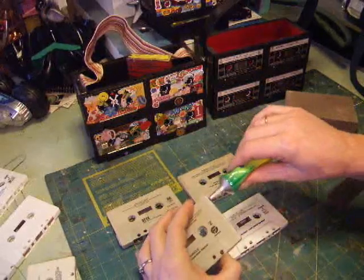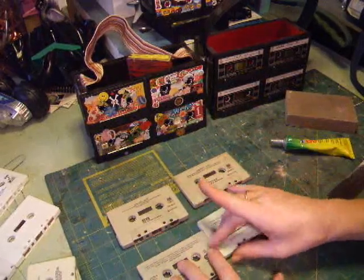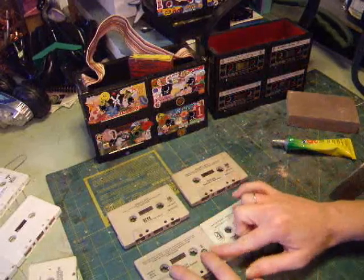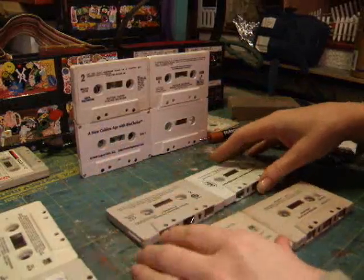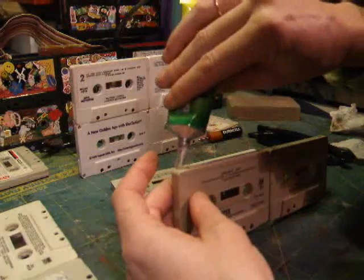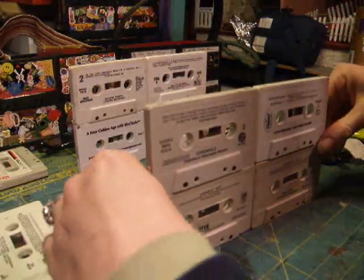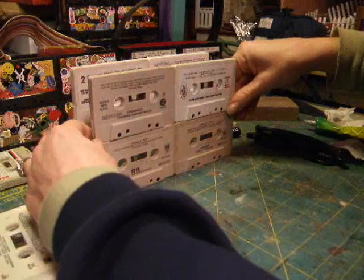Put them all together in twos, except for your sides which you'll keep set aside. Be careful because this glue will push out and you don't want to see it through the top — it's really hard to clean off. After you have all your two-piece sections dried, you want to make them into the two walls. It's very important when you glue these together to make sure they line up perfectly, straight and even.